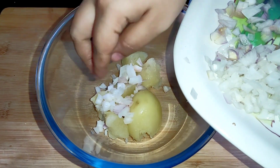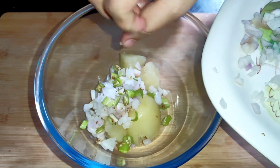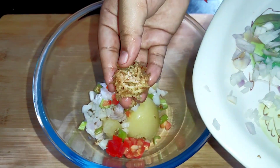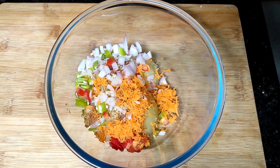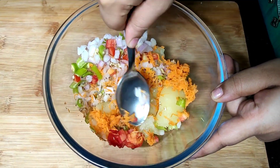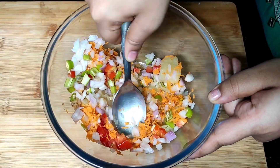You can add onions and tomatoes and carrots in this area. You can add some vegetables in this area. You can add a taste of the stuffing.